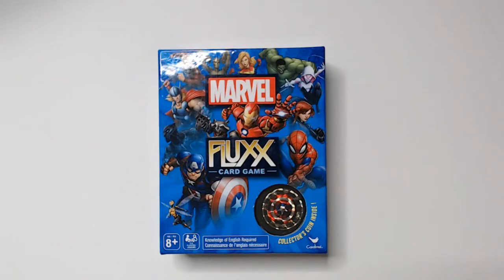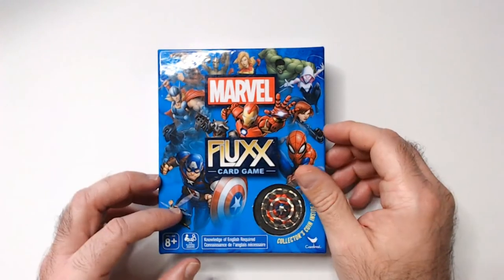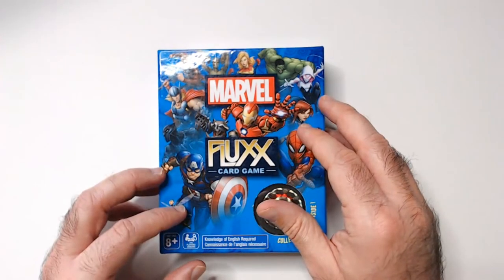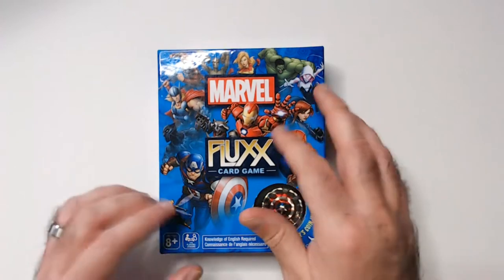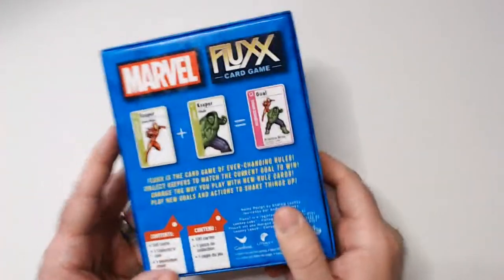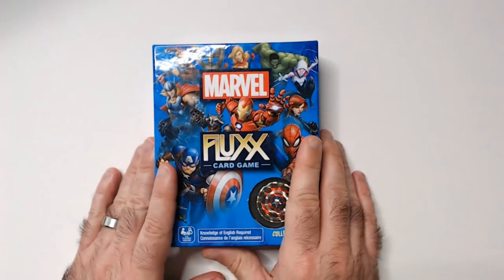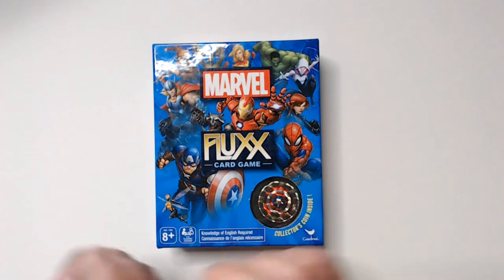Welcome back. Today we have Marvel Fluxx, the card game. Fluxx has been around a long time — there's lots of different versions: zombies, space, all that kind of stuff. Now there's a Marvel Fluxx. It's been a little while. Sometimes you can find this pretty cheap depending on where you go. On Amazon it's $19.99, which seems way too expensive. I think I got this for maybe $10 or $12. On Board Game Geek it's got a 6.6, which is pretty good for a Fluxx game.